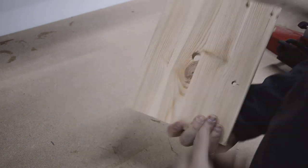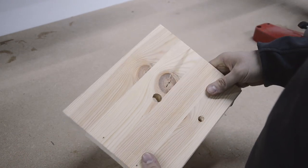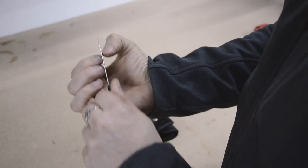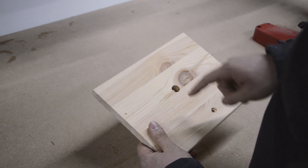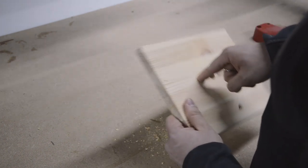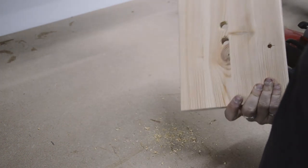A later variation was developed in the Renaissance — the so-called punching technique. For this, it is necessary to bring the finger blade to solid sharpness and then push the hole through the wood with a certain momentum. The advantages are obvious: you are much faster. But the hole gets a bit rougher and you make a bit more dirt.